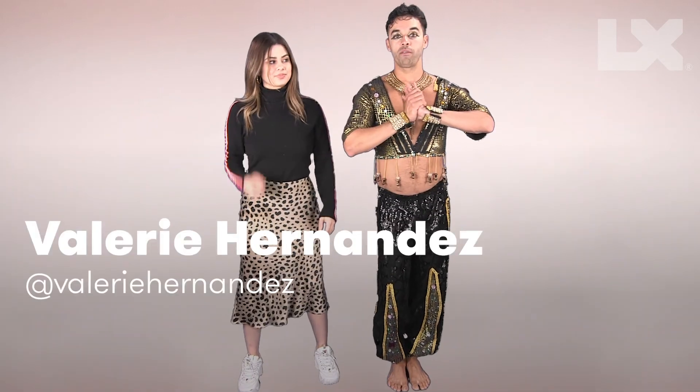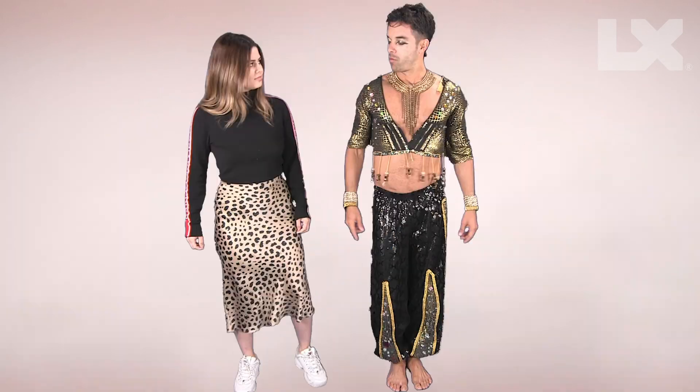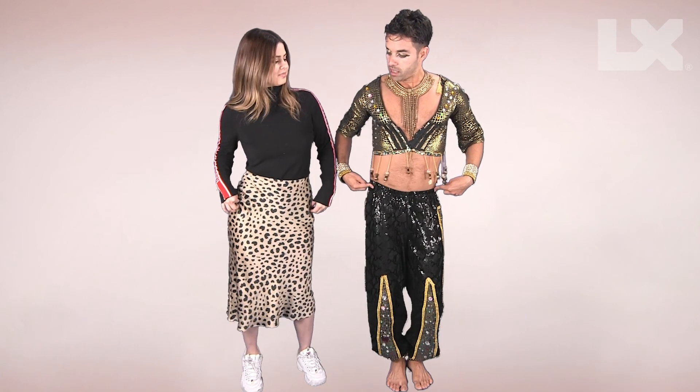All right, we have one volunteer with us. We're going to do right, left, right, left, up, down, shoulder, shoulder, Bambam.